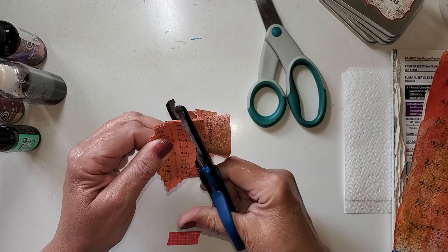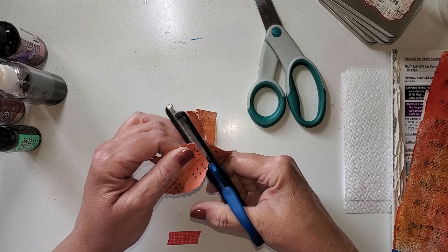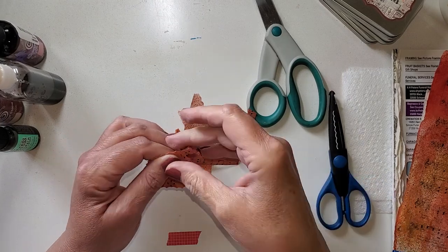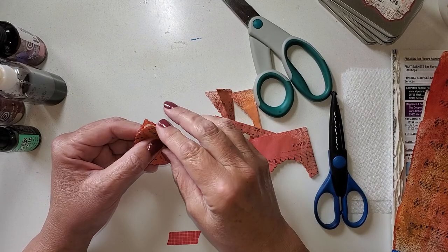Thrift stores, garage sales, estate sales — these are all great places. Now I'm getting close. Sometimes I have to trim it up with the regular scissors. But look at how many leaves in just that short amount of time I just made!